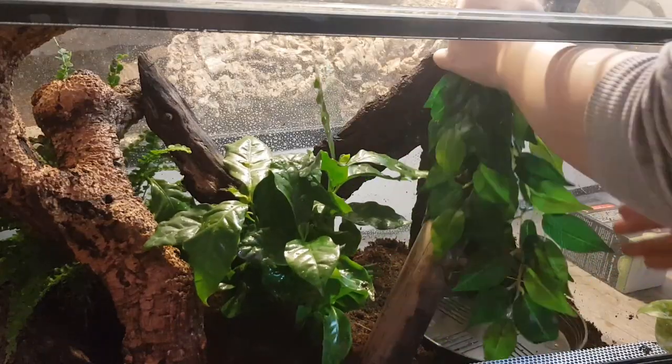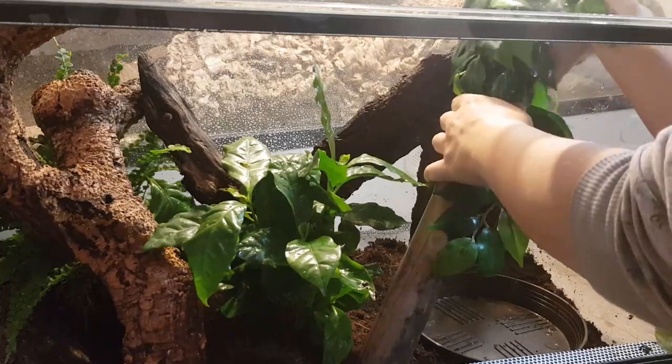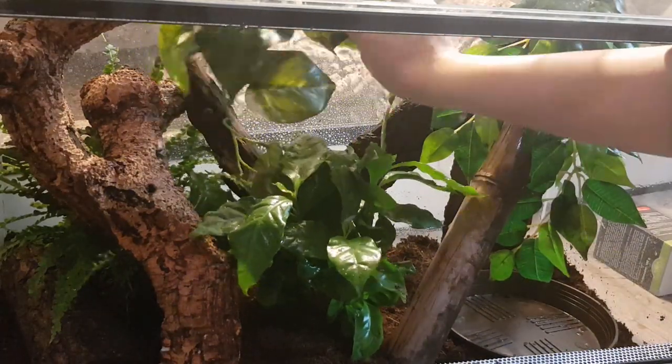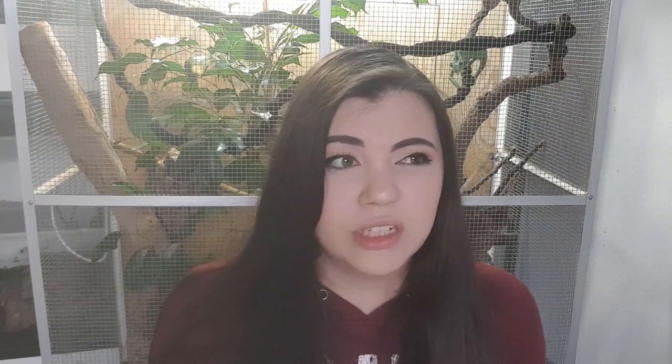I also added some fake plants because it felt a little empty with just the real ones. I wanted to frame the whole setup a bit more, so I added a couple of fake plants to fill things out. I think the greener it looks the better, and the animals really seem to like it too.